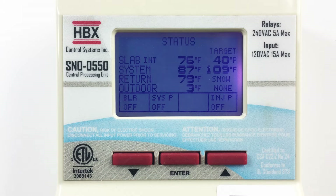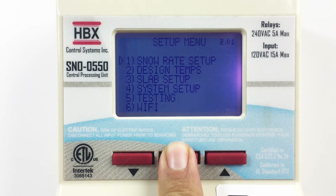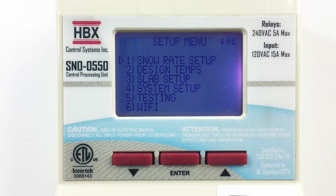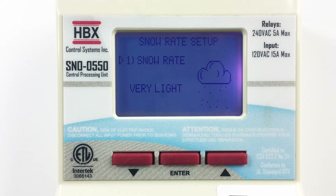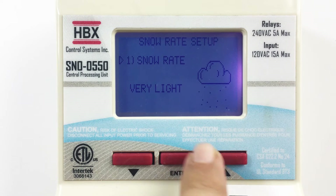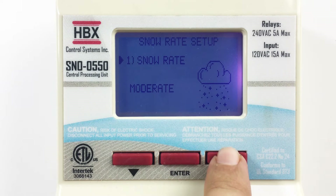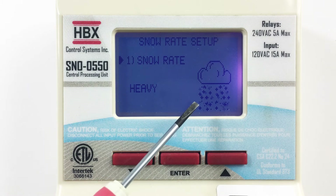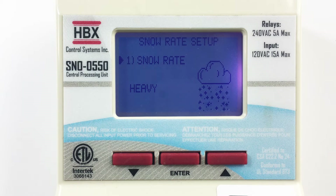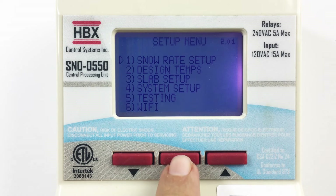To adjust the amount of snow necessary to go into melt mode, simply hold down the enter button. This will bring you into the setup menu. Press enter again to go into the snow rate setup, where you can adjust the snow rate from very light, to light, to moderate, and to heavy. You can also see a graphic which demonstrates the amount of snowfall for each setting. To return to the setup menu or status screen, press and hold the enter button.